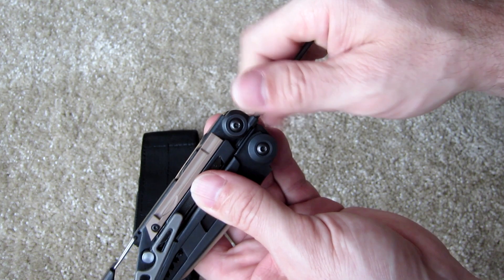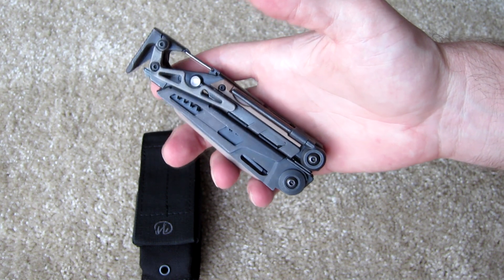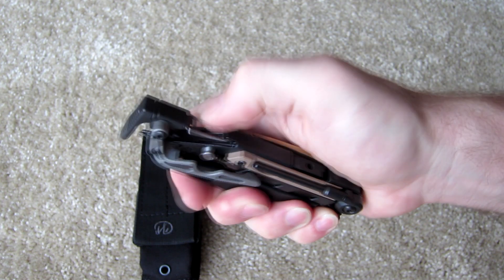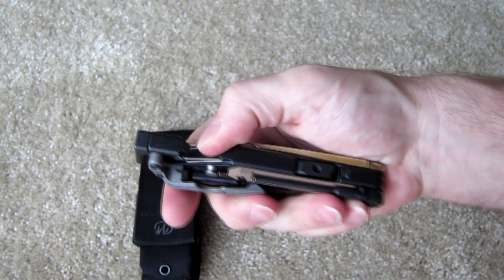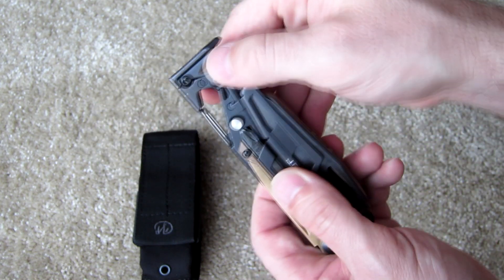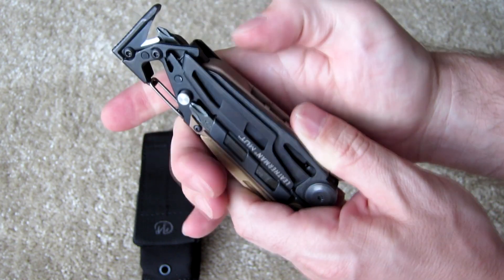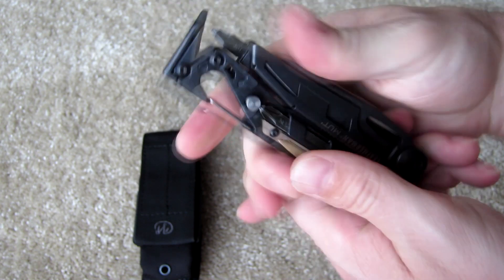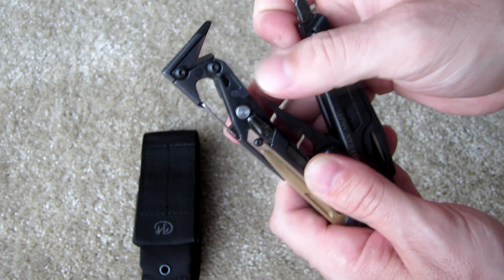Here you've got a titanium pocket clip and a nice spring-loaded carabiner-style clip for attaching this to a belt loop if you need to. There's also a little locking system — if you aren't using the sheath and you attach it to your belt, you can click this shut and lock the tool closed so it doesn't flip open while you're running.